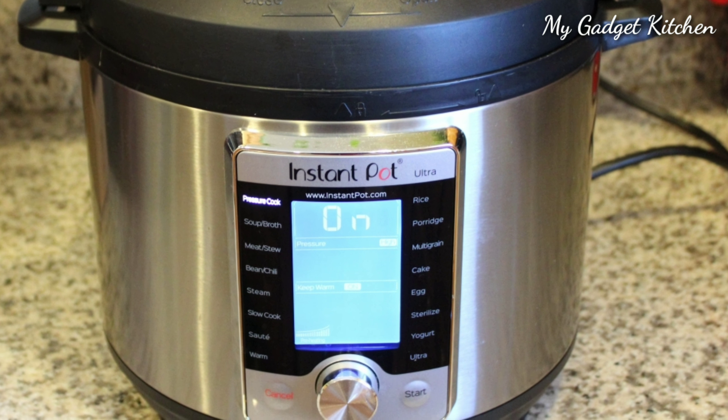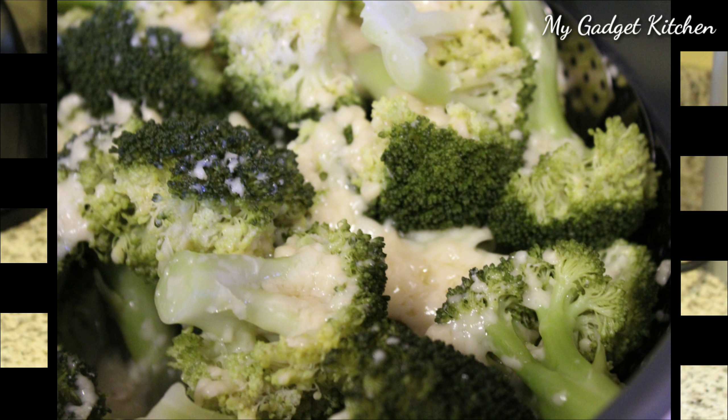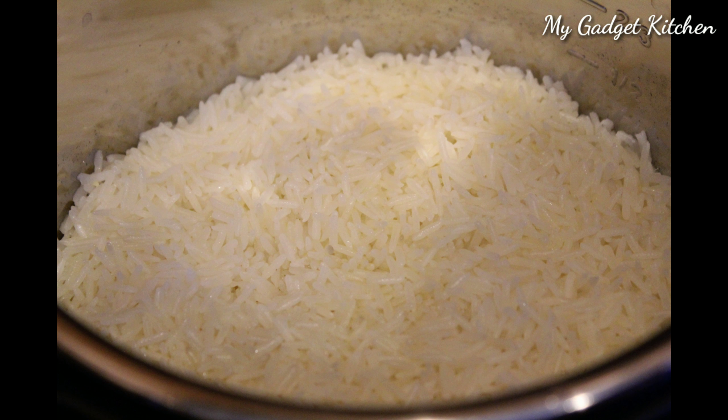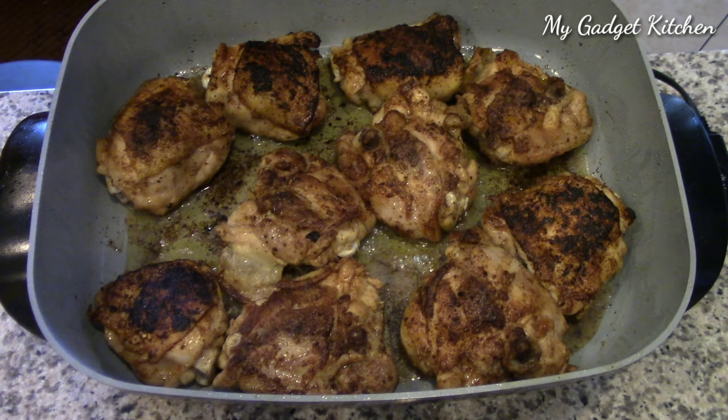I set the sauce to the side and it was time to cook my sides. I had some broccoli in my Instant Pot Ultra, and I cooked that at zero minutes — yes, zero. Then I cooked some jasmine rice in my Instant Pot Mini. I forgot to mention the broccoli I topped with some freshly grated Parmesan cheese.